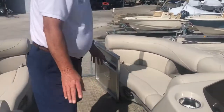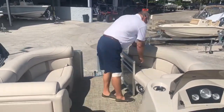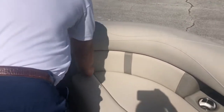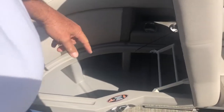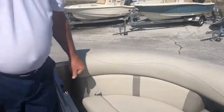Moving forward to the front of the boat, they have two nice seats on each side right here. All these seats are hinged so you don't have to worry about anything blowing off in your boat. My name is Dale Hancock — come see us at Marine Max Orlando.